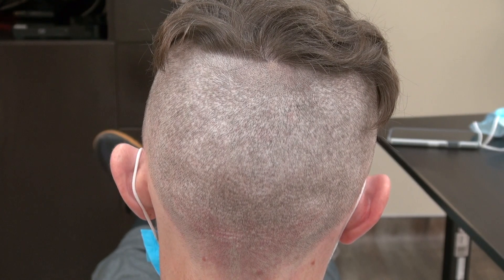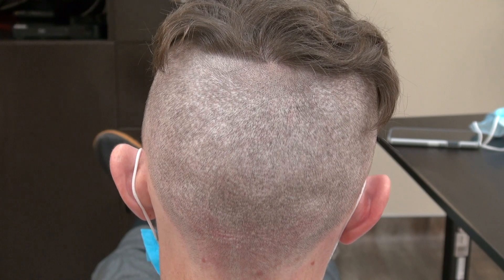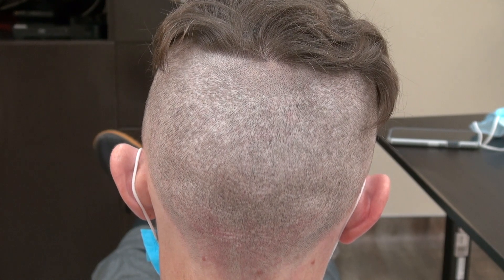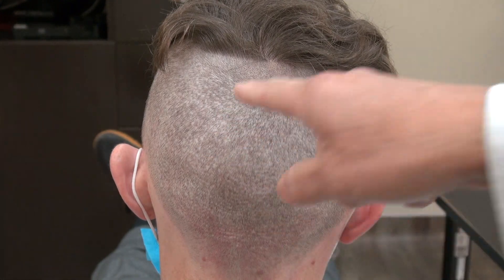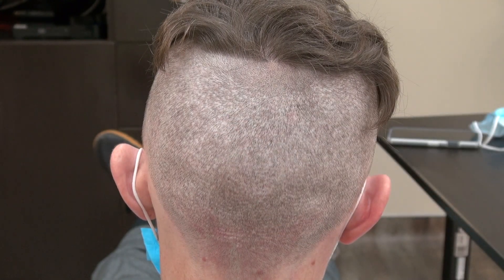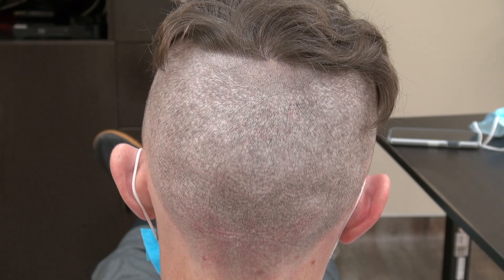Hi, this video is the demonstration of the FUE donor scar on a client who's more than a year follow-up. The result varies from one individual to another. With FUE we shave the back, we plug one at a time, you leave a tiny dotted scar. This type of scar is there but it's hard to see, and you can shave your head short without much detectability.